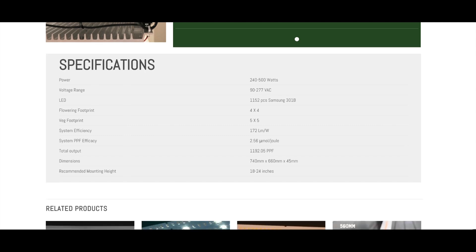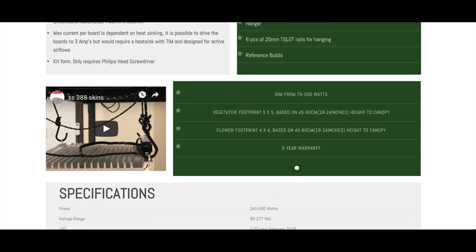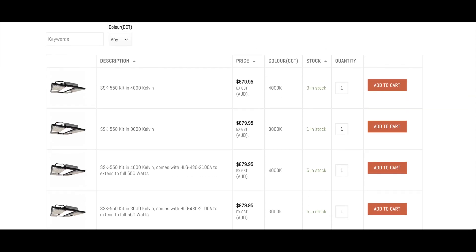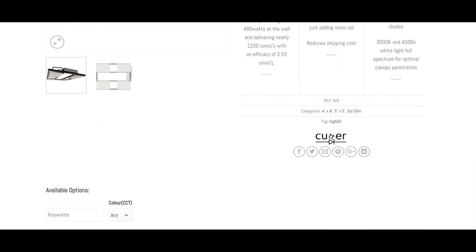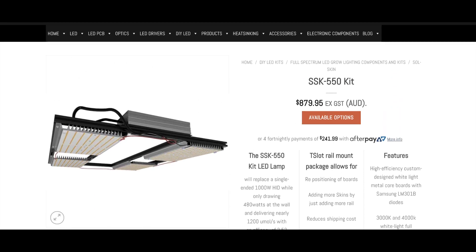You'll get a little over 1,000 PPFD at 18 inches. You do get a slightly more even spread at 24 inches but you'll pay the penalty of some PPFD loss over the canopy. Why don't we assemble one so you can see what's involved — let's go to the video.